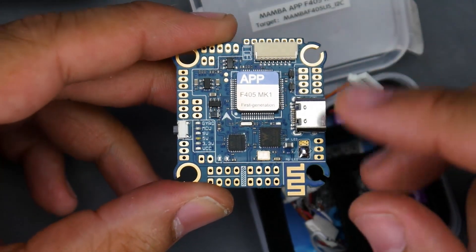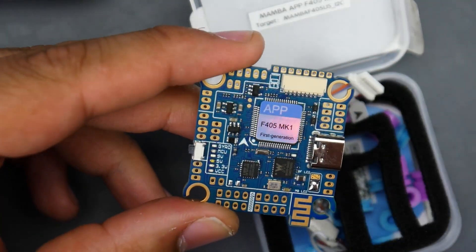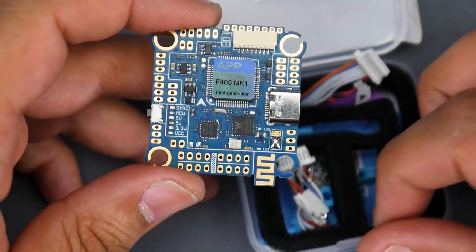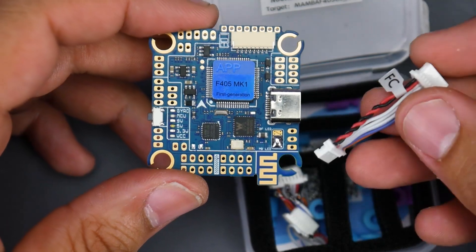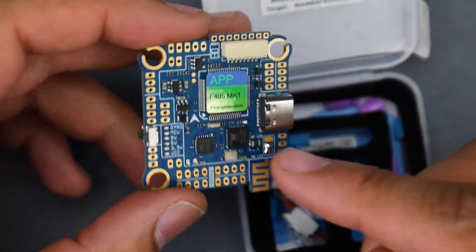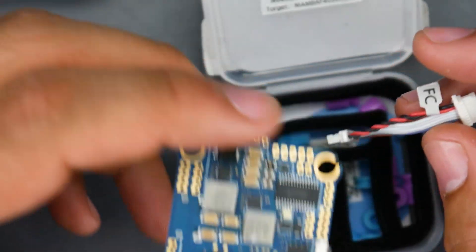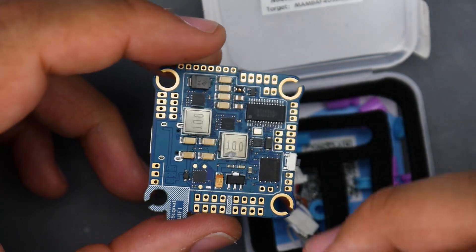Here we have the Bluetooth antenna for the Speedy B app. For the ESC connection you can either use a connector or pads broken out, which is really nice. We also have a 9-volt regulator, which is absolutely beautiful. In the packaging they give you their default connector to their own ESC. Make note of the sticker indicating which way the FC goes — you might fry something if you get it wrong, although there is a diode for reverse polarity protection.